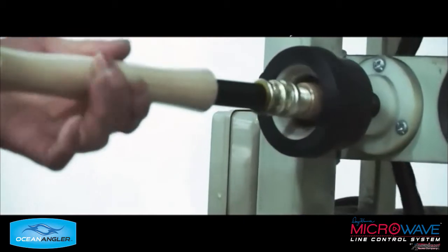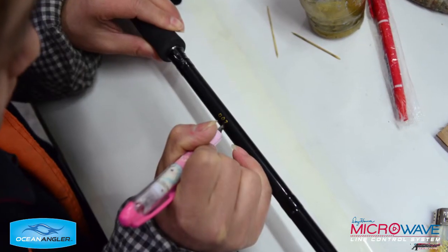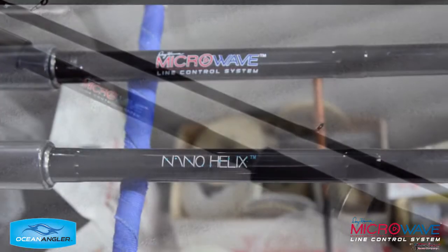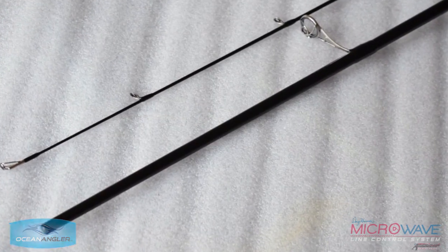A lot of care goes into these rods. And here they are all turning so the resin goes round and round the bindings evenly. And here are the microwave rods, hand-numbered one to a hundred in the first batch. Quality control is big for us as well. So there you have it — that's our video of how we make the new microwave rods. We're really proud of them. They're handmade, not mass produced, and they're individually numbered. I hope you enjoy them.